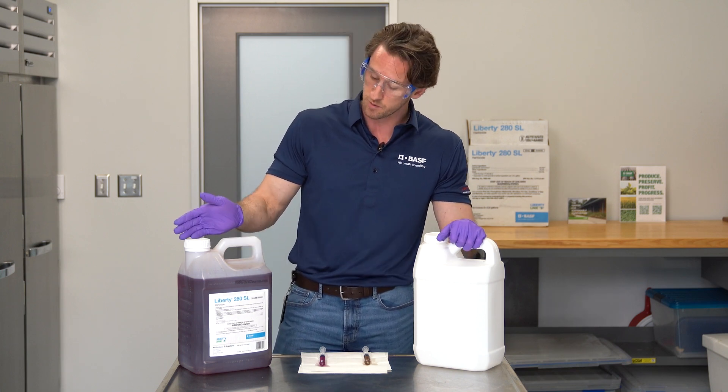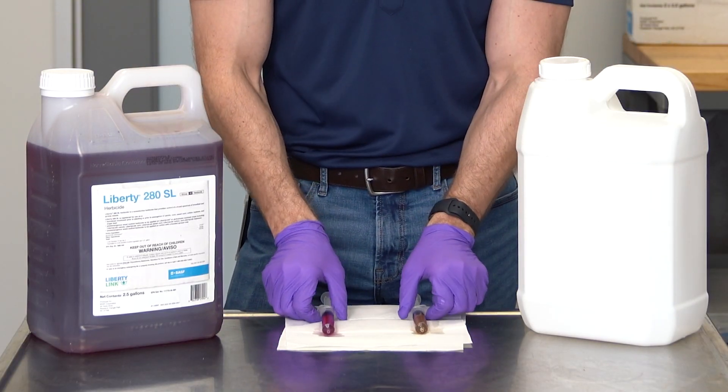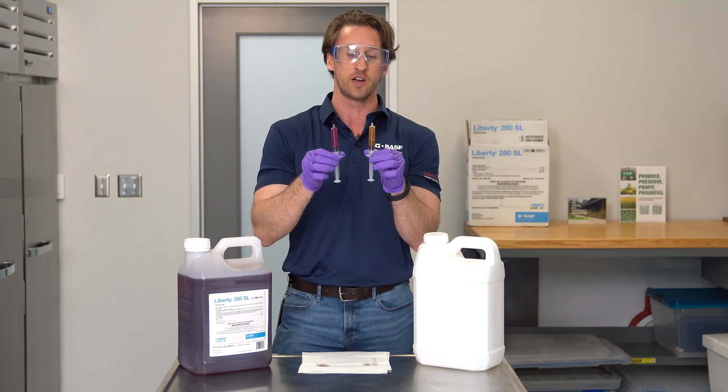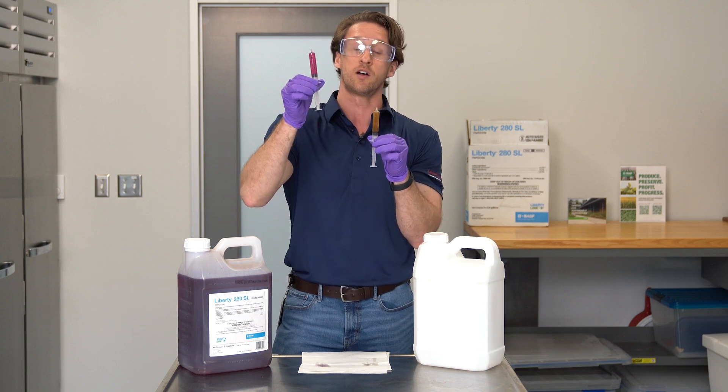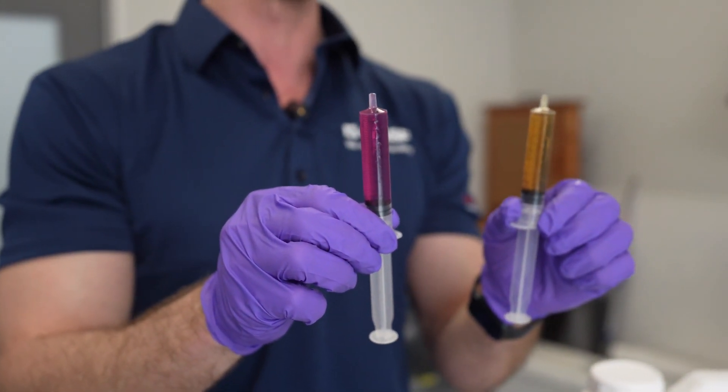There are obvious differences, like the packaging — clearly seeing the difference in the bottles in these two here. Also the products themselves: these two syringes measured out show differences in product, with the obvious red color of Liberty Herbicide versus the very plain color of a generic compound.